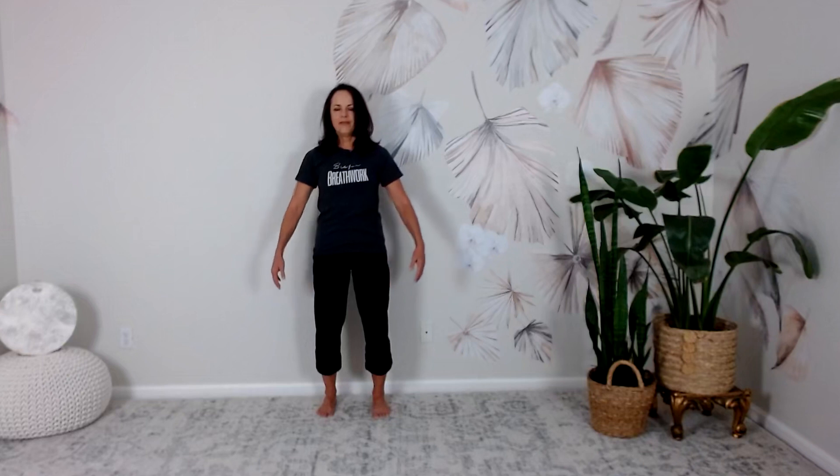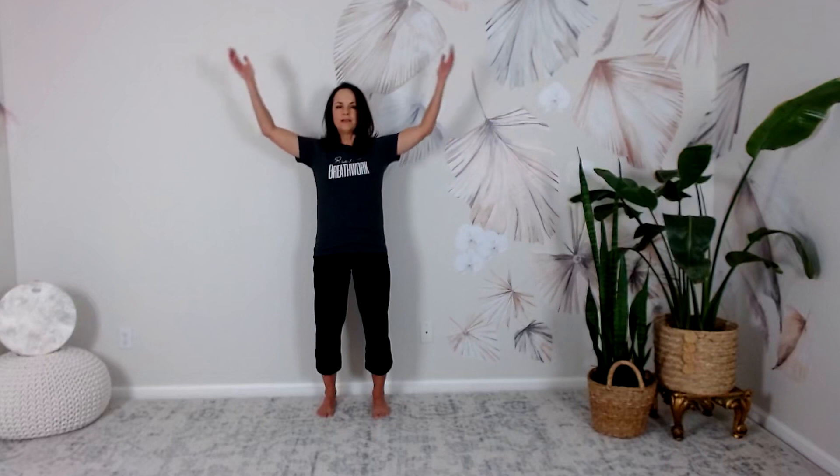Extend that expansiveness to the cervical spine, the bones of the neck, as you gently tuck the chin, reaching the arms down. Inhale, float the arms up to shoulder height, bringing the hands over, then exhale, float the palms down.